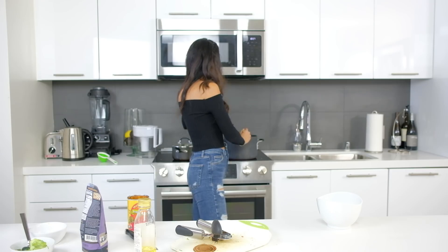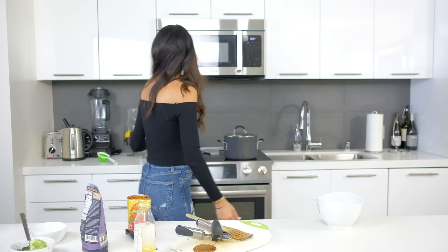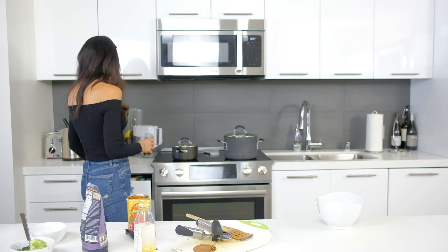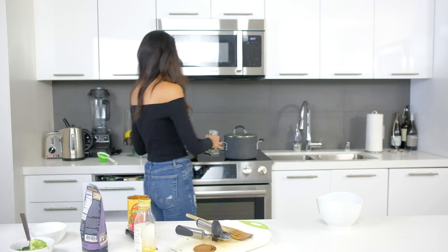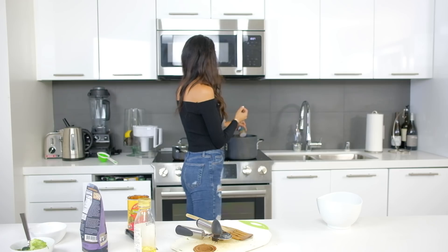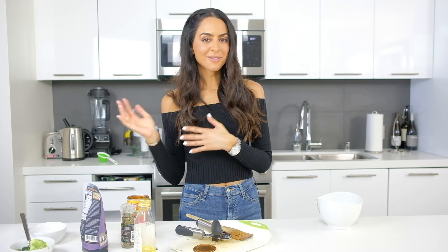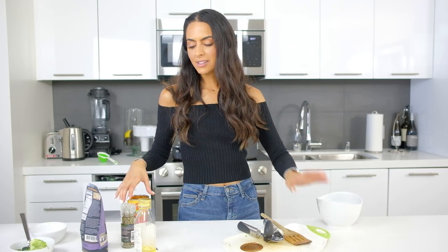Once the quinoa is done and the veggies are soft to your preference, you have your meal. From this point you can add whatever spices you want — you already get a lot of flavor from the onions and garlic, but I'll probably add some pepper, coriander, and fresh basil. I do recommend trying to avoid salt when spicing, because there are so many other natural flavors. You really don't need extra sodium — a little is okay, but try not to use too much.